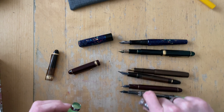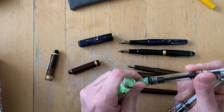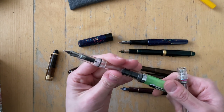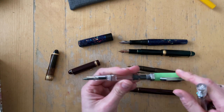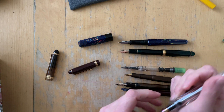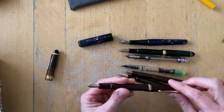This one has an O-ring right here, so this posts really securely — like so. Can you hear it? So you could post this. I personally don't either. I'm just going to put it down. I'm not posting this one. I am posting and not posting this pen — it works for me both ways.